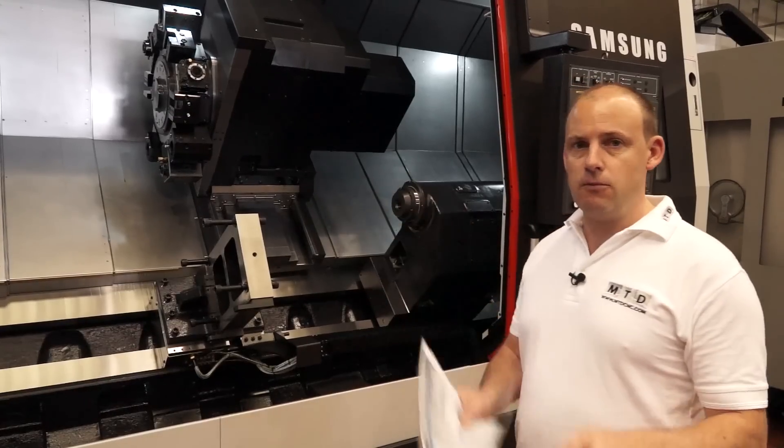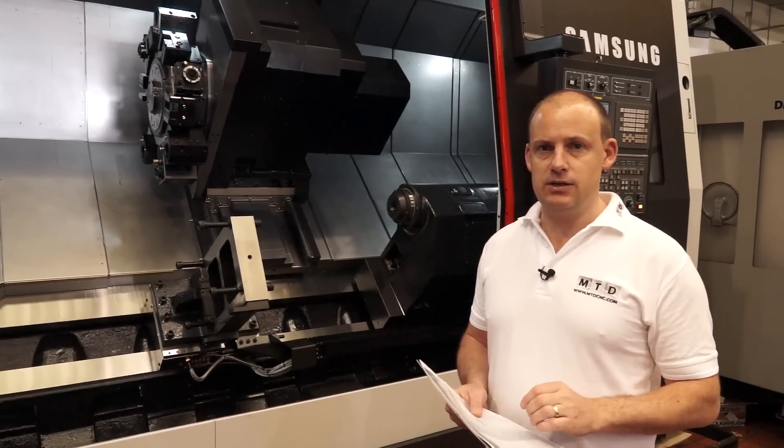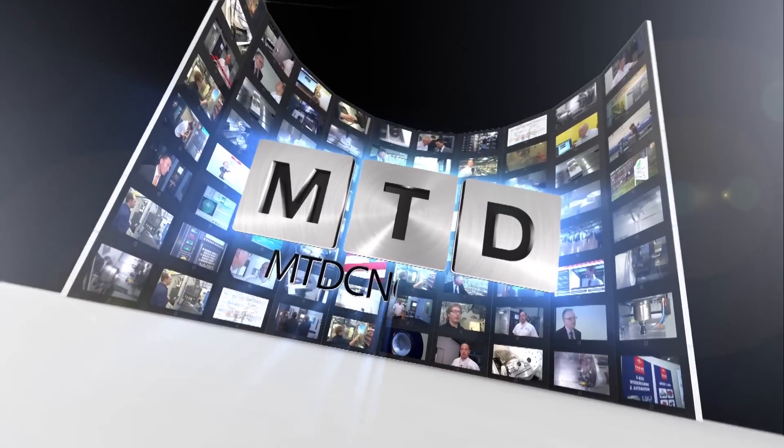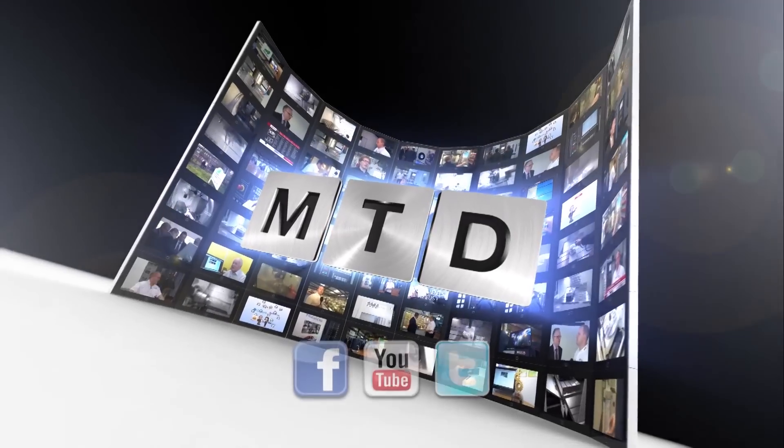This machine is actually available from stock at Dugard's. You can see this on their website or visit mtdcnc.com. For more videos, products, and news, go to mtdcnc.com or follow MTD Online on Twitter.